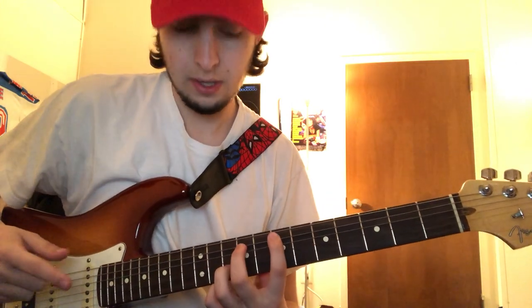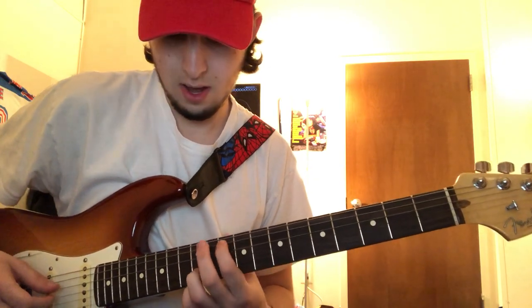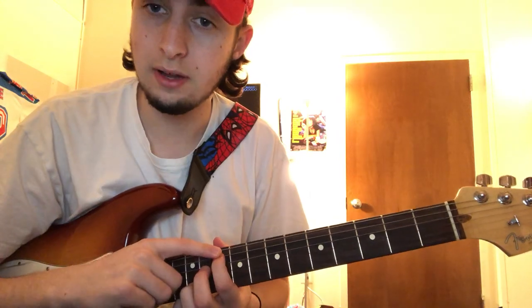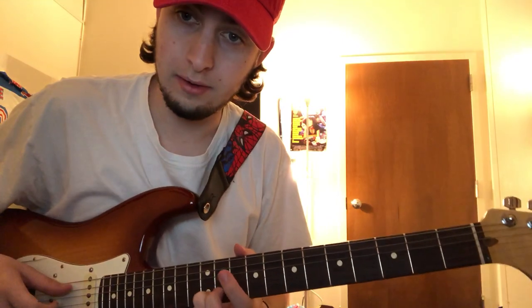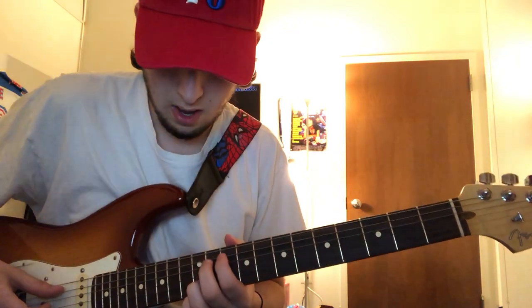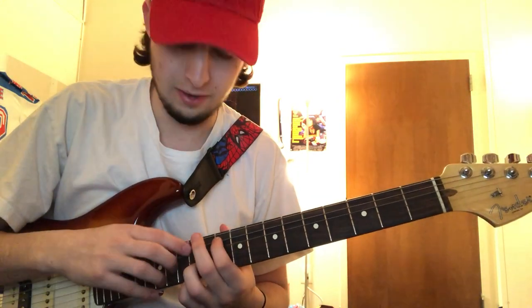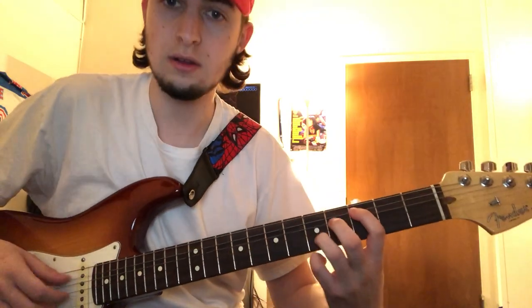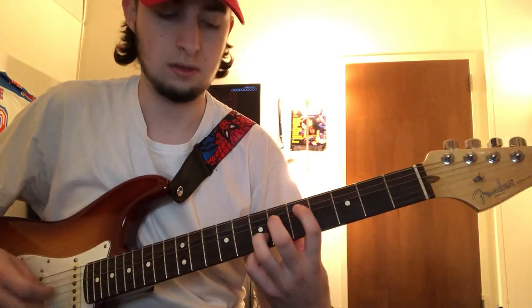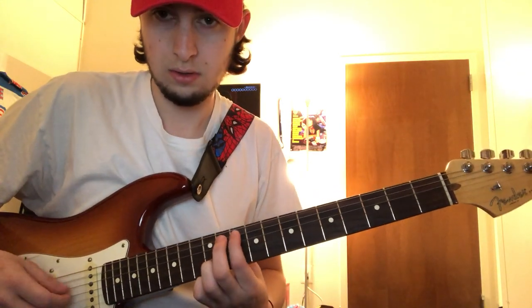You're going to have your index finger on the tenth fret on the second string. And your ring finger — or whichever finger you prefer — on the twelfth fret of the fifth string. So the same strumming pattern as the first chord.